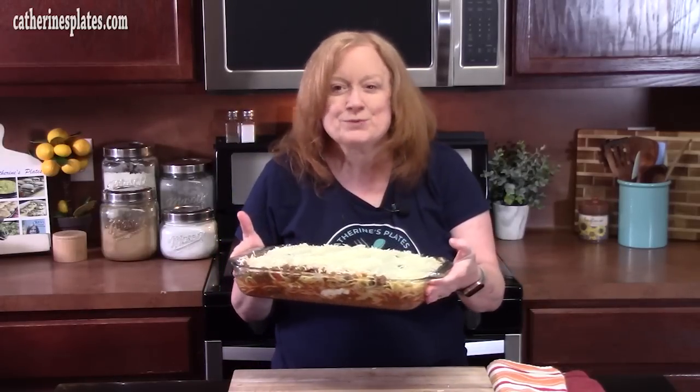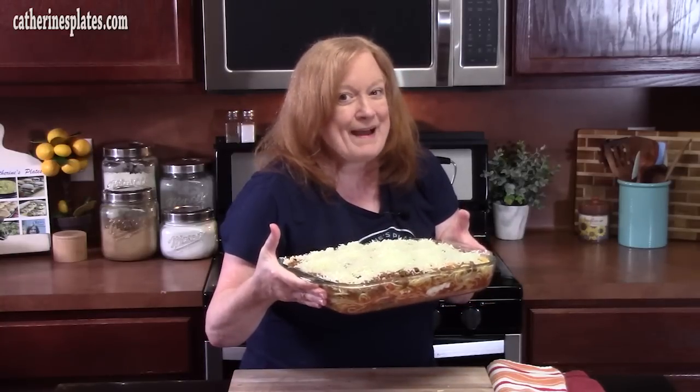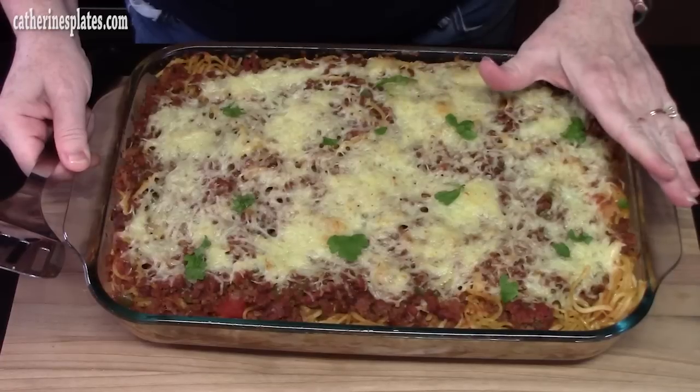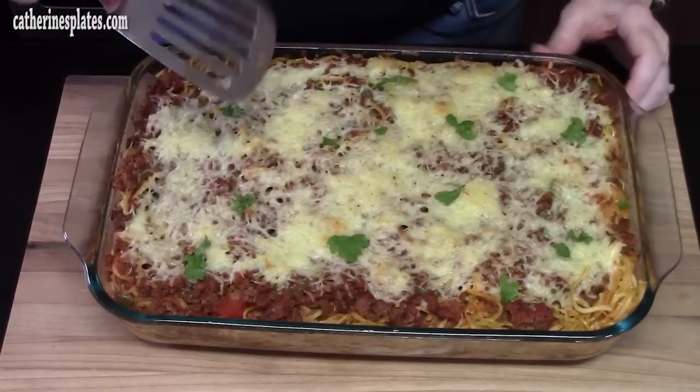My oven is preheated at 350 degrees. We're going to place this spaghetti bake casserole in there for about 30 minutes, until that cheese is nice and melted and golden brown. I've pulled this out of the oven and let it sit for about 10 minutes to kind of pull itself all together. It smells amazing.